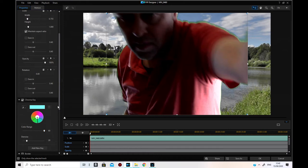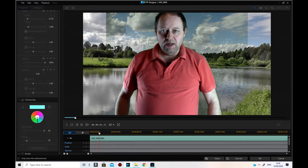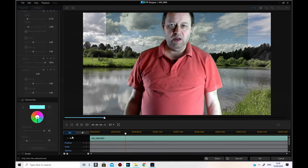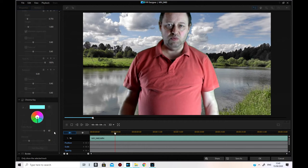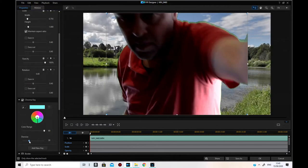That already looks pretty good and I haven't touched the de-noise at all yet. Let's check — you've got a bit of noise so we need to get rid of that. I'll go in and change that a bit more. Let's try it again — there you go, it's just a little bit there. I'll do that a little bit more.